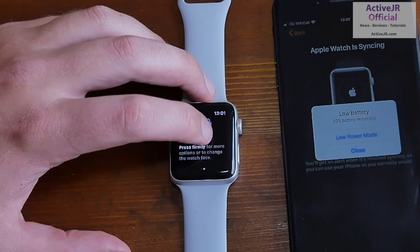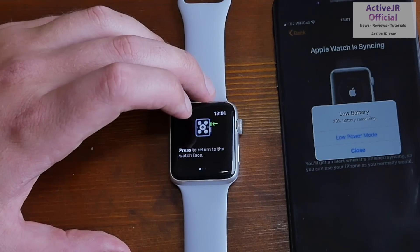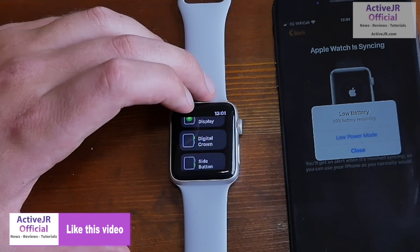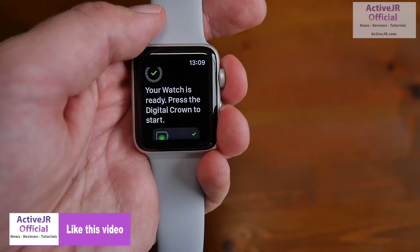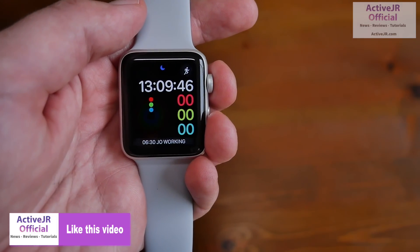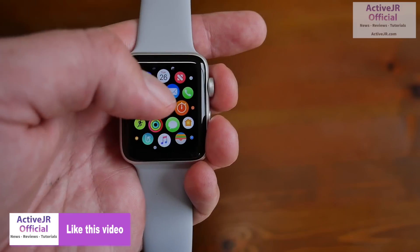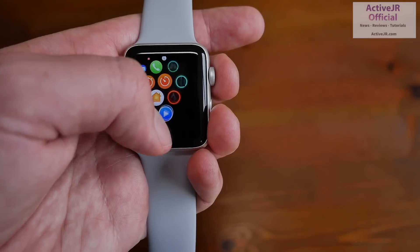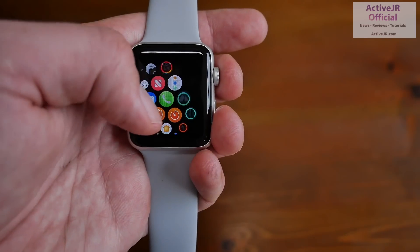how to use the crown, and how to use the home button. I think this is really good for giving someone an orientation — this is slightly different to the previous Apple Watch Series 2 setup and will give people a good overview of how to interact with the Apple Watch for the first time. Once the Apple Watch is set up it shows you this screen, and all you do is press the crown and it takes you to the main watch face. As you can see, the screen is really beautiful, really clear, and I think it's one of the best screens I've used.